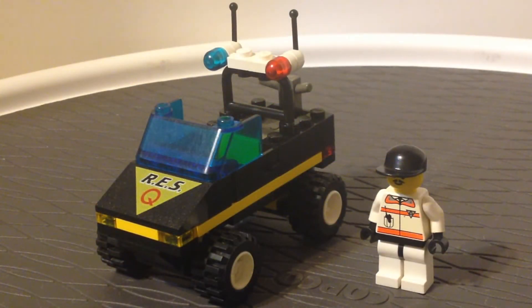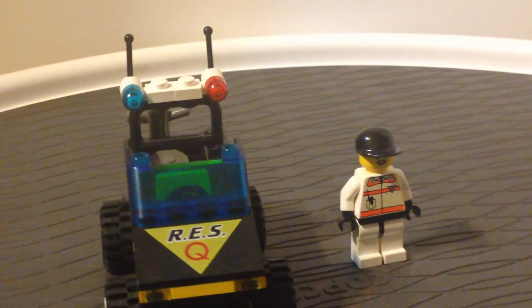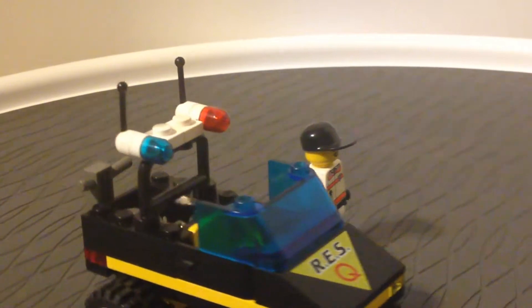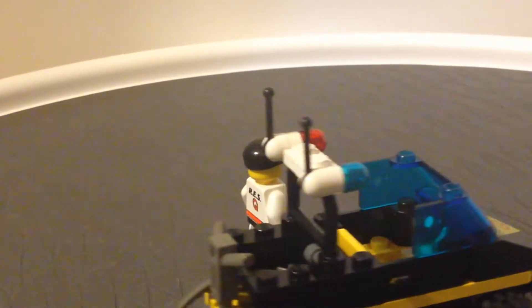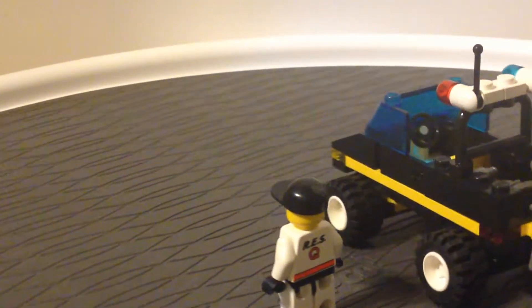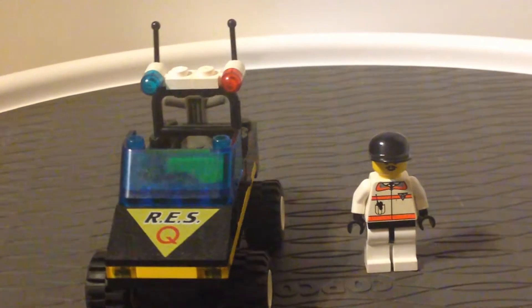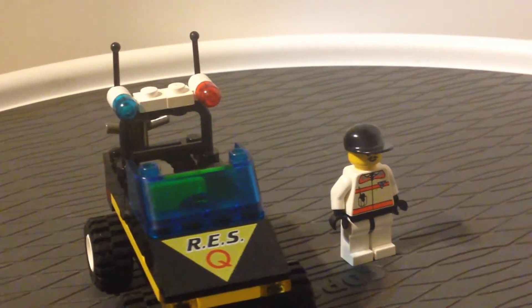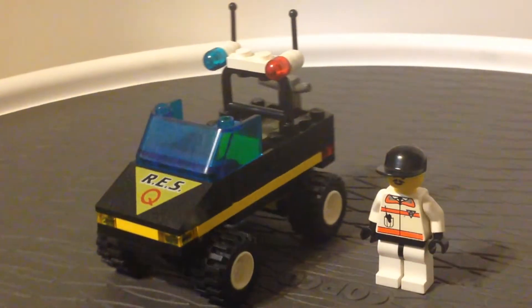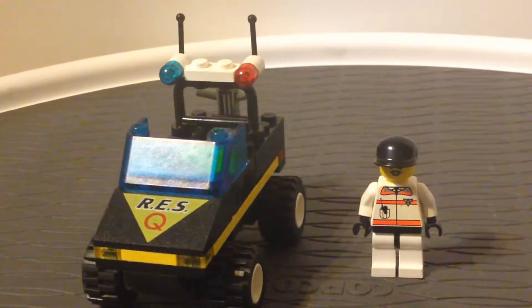Hello everybody, this is Maniac for Bricks and I am here today with set number 6431, Road Rescue from Lego Town in the R.E.S.Q. rescue theme, as you can see on the back of the torso. This set has 48 pieces, it was released in 1998, has one minifigure, and it retailed for about $4 in the United States when it was first released.